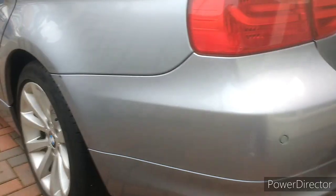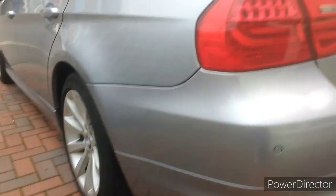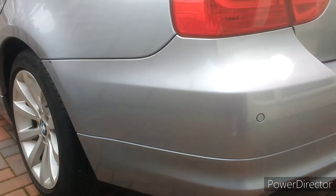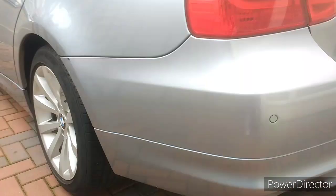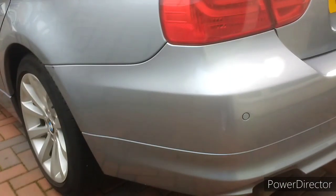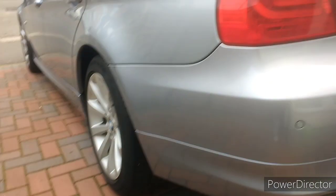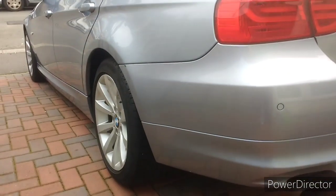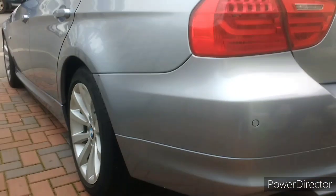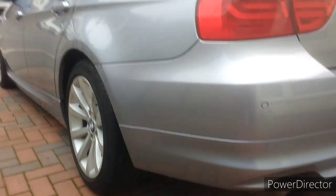My advice if anything like this happens: make sure you wipe it off or use this method as soon as you see it, otherwise it gets caked on and takes a lot of time like this example. My son is saying he's happy with the job, so hopefully the owner of this vehicle is happy too. The main thing with this is patience — a lot of patience — but as you can see, brilliant results.